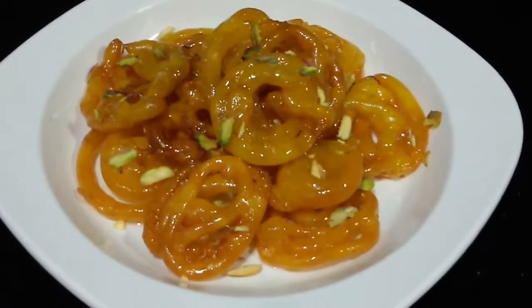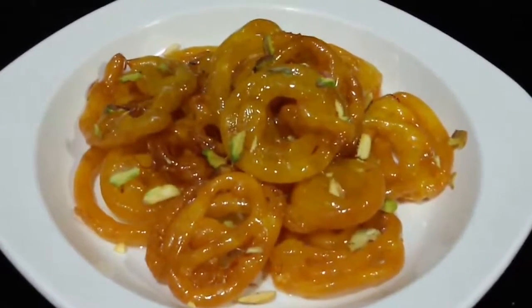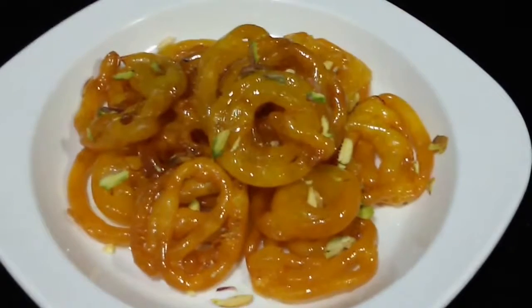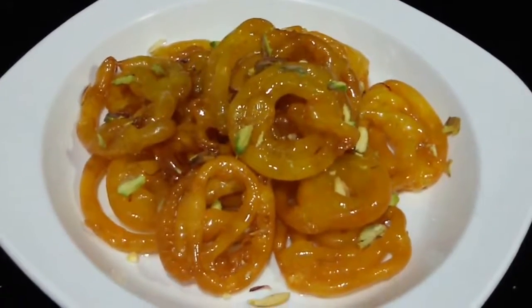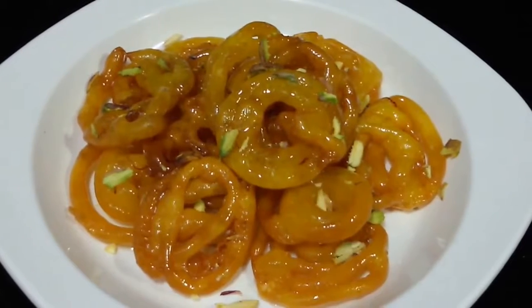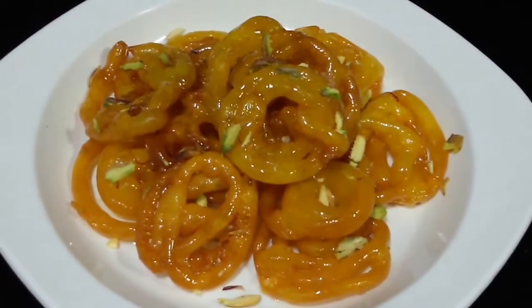So there you go — our thick and juicy jalebis are ready. You can see they are looking so nice and delicious. They are truly a very tasty treat with a nice vibrant orange color. You should definitely give it a try and let us know how it comes out. Do subscribe and thumbs up this video if you liked it. Thank you so much for watching.